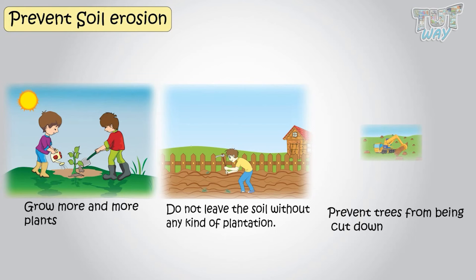Now we know that plants prevent soil erosion. Next, let's learn some points on how we can practically reduce and prevent soil erosion.